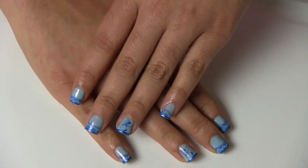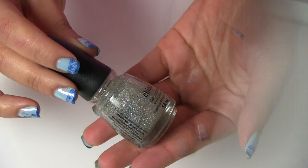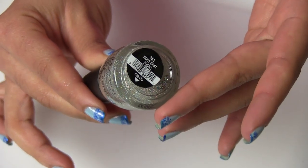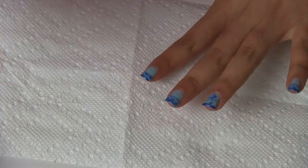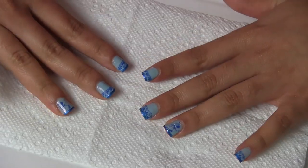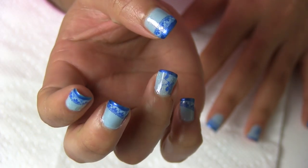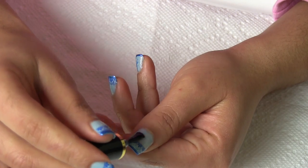So girls, how do you think this manicure looks so far? I hope you like it. Now I am going to apply this China Glaze nail polish which is called Faded Dust, and I am going to apply this nail polish only on the ring finger nails. And I love how those nails shine with the Faded Dust nail polish of China Glaze.